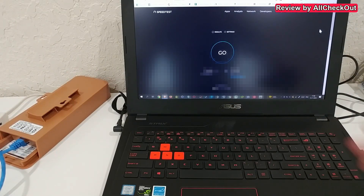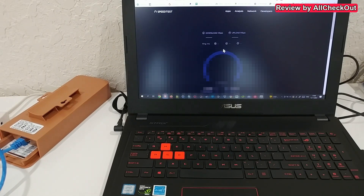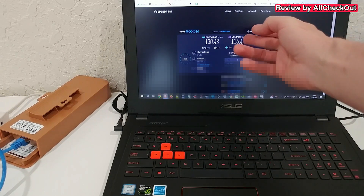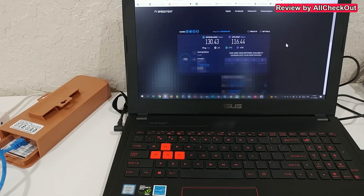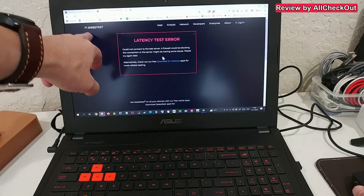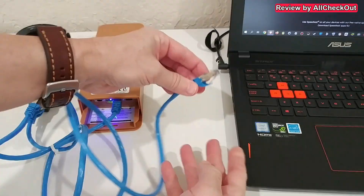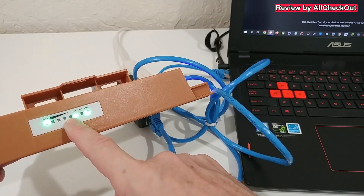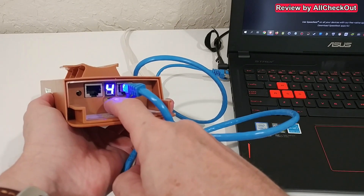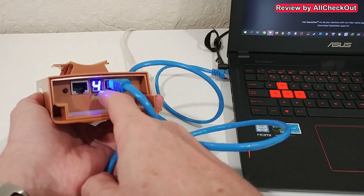First I connect the computer to the normal Wi-Fi router as a baseline comparison. The result: 130 megabits download and 116 megabits upload - not bad but not perfect. I then turn off Wi-Fi on the computer. Now I plug in the point-to-point bridge connection. It's important that the channel number on the receiver matches the sender. Both are set to the same channel here, but if you experience interference you can change both sides to a different channel.